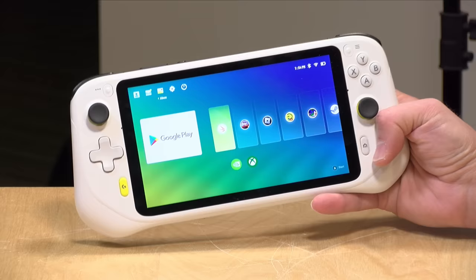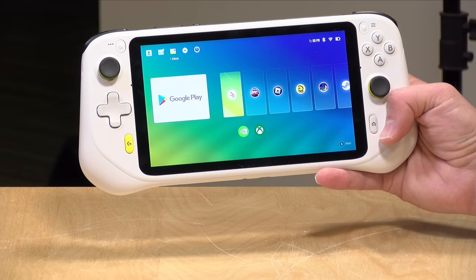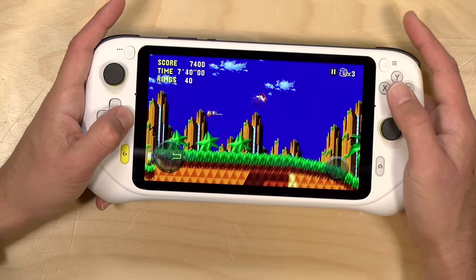Hey everybody, it's Lon Seidman, and we're taking a look today at the Logitech G Cloud handheld gaming device. This is geared towards game streaming, either in the home or from a service, but it's actually pretty decent as an Android gaming handheld as well. In the interest of full disclosure, I paid for this with my own funds. All the opinions you're about to hear are my own. No one is paying for this review, nor has anyone reviewed or approved what you're about to see before it was uploaded.